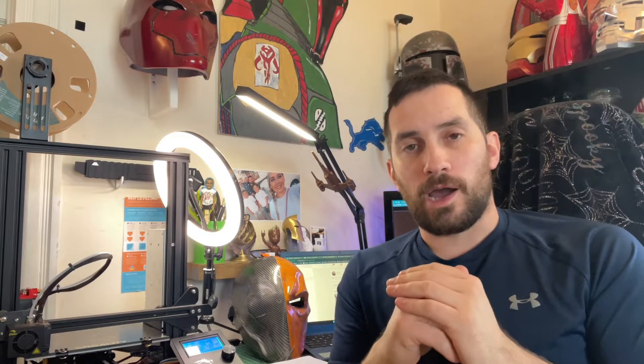Everything is installed and put back together — the nozzle, the fan, everything's ready to go. The last thing I want to do, since I was messing around with the mechanics of the printer, is re-level it. Even though it may not need it, it's always a good precaution, especially if you're going to start a big print. So I'm going to re-level it and do a quick test print.